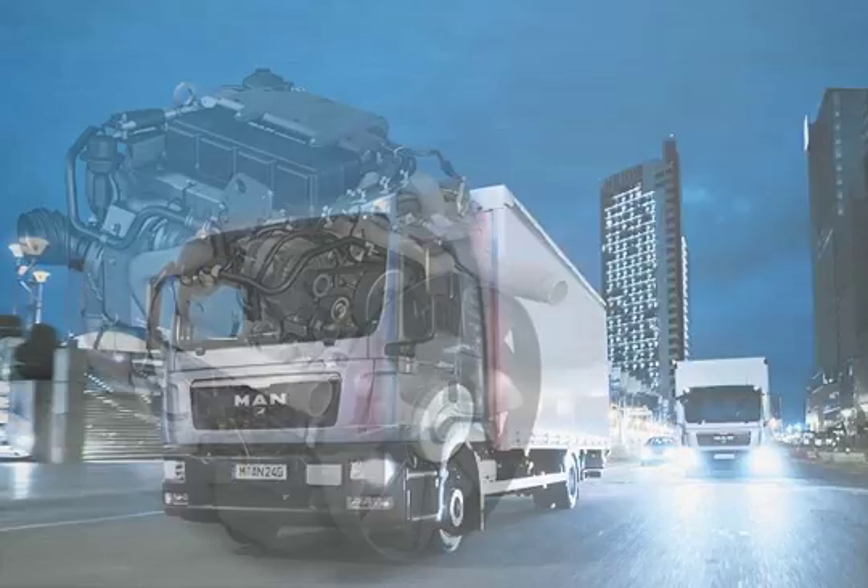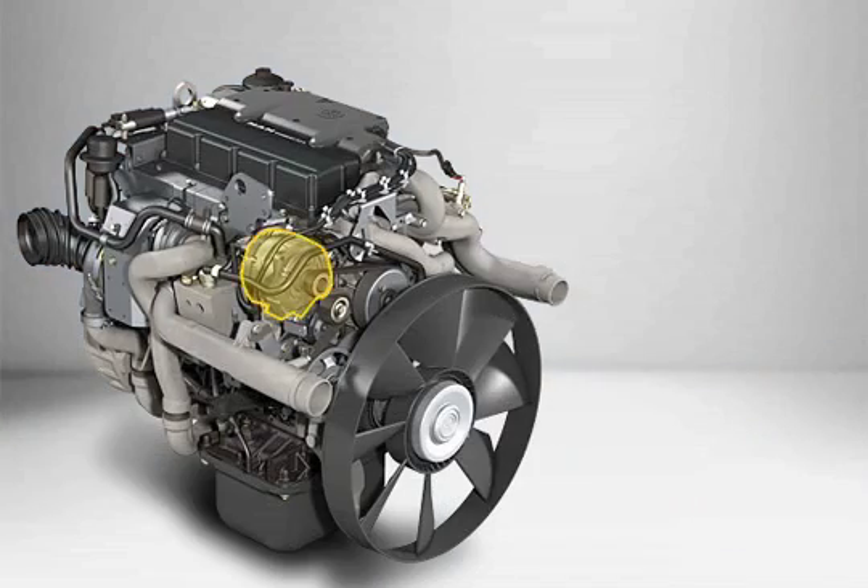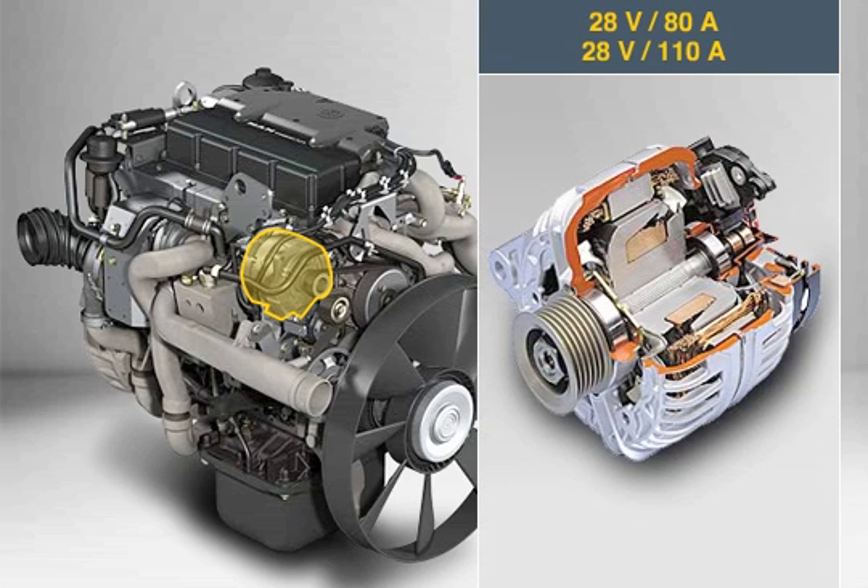A compact and powerful clamp terminal alternator supplies the electric power required by the vehicle. Depending on the type of vehicle body and operating conditions, you can choose either the standard 28-volt 80-ampere unit or the more powerful variant with 28-volt 110-ampere.